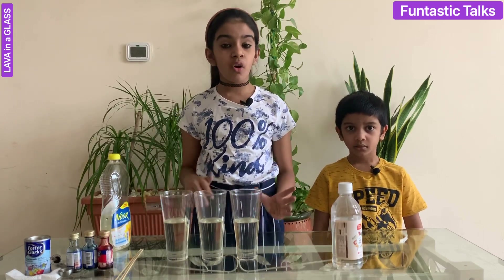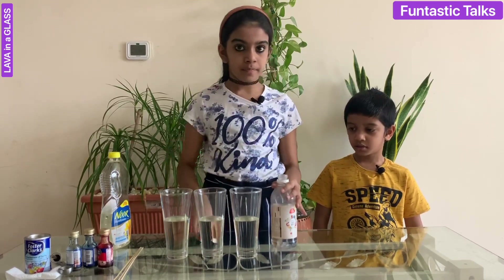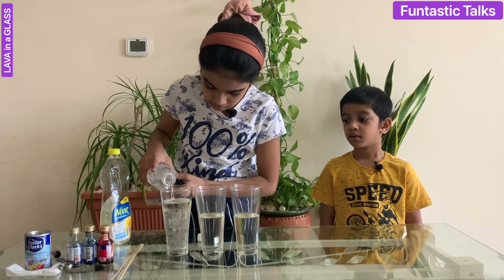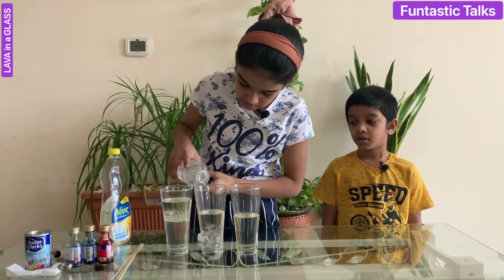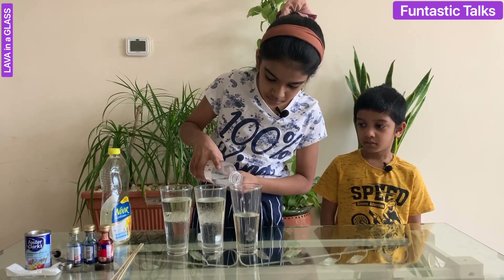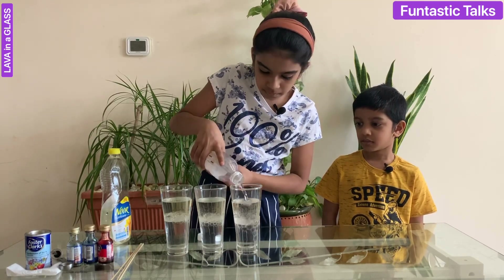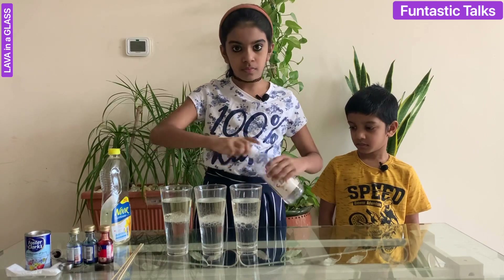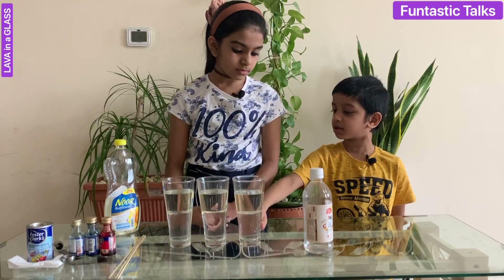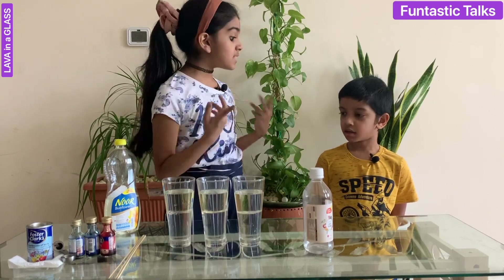Next, I am going to almost fill the glass with white vinegar — the first glass, the second glass, and the third glass. Oh, the vinegar went down. Why are they not mixing together? Because the density of vegetable oil and vinegar is different.